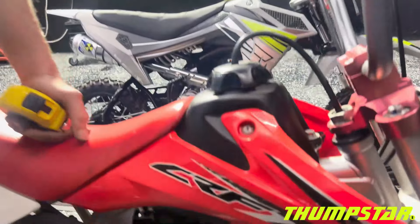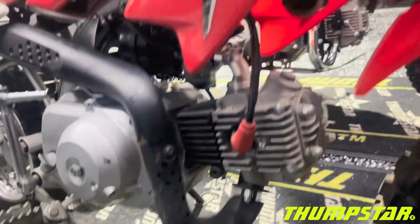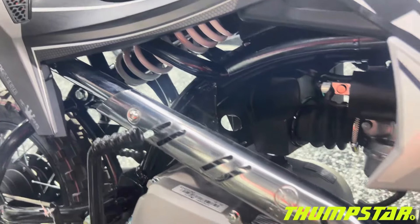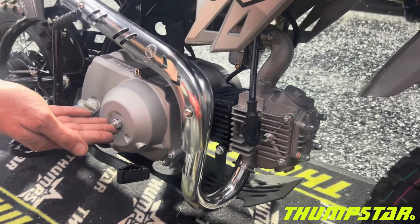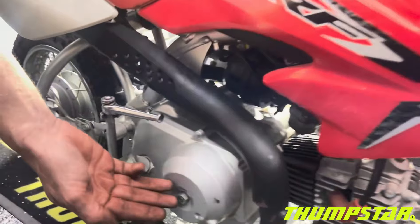On the Honda exhaust there is shrouding all the way down to the bottom, while on the Thumbster there is just shrouding over the main part of the exhaust where your legs will rest. The adjustment for the semi-automatic clutch is right there on the side casing — exactly the same location on the Honda.